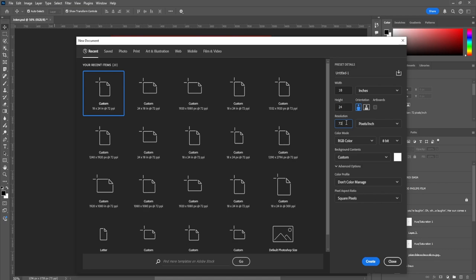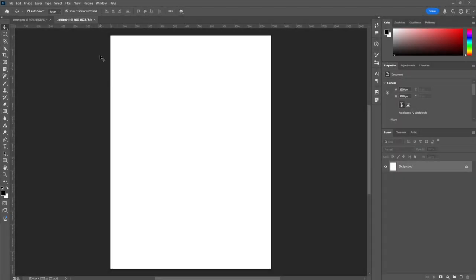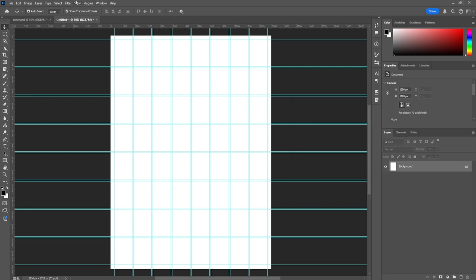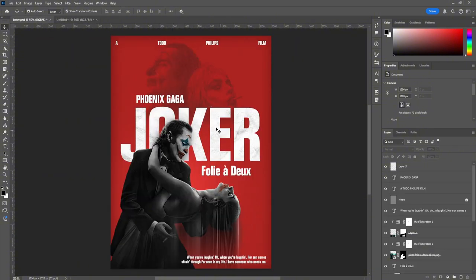Using 72 resolution also means a lot less space usage on my computer compared to 300. And since I'm not printing, I'm just going to go with RGB — but you can change this later if you need to print. Once all that's set up, my go-to is always to create guides. I always do six by eight, but it depends on the poster — for this one we're going with eight by eight. Then I'm going to lock them so I don't accidentally move them.